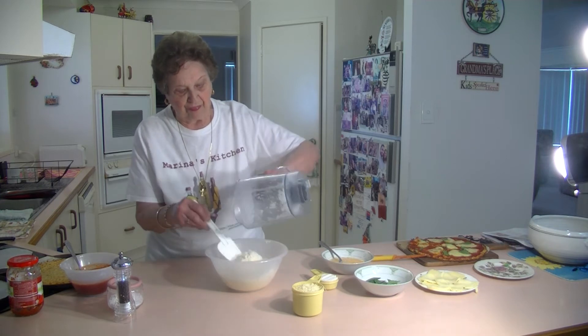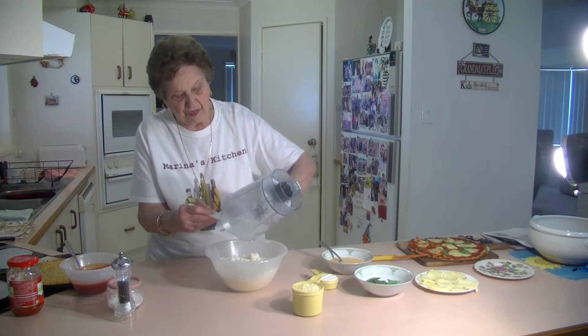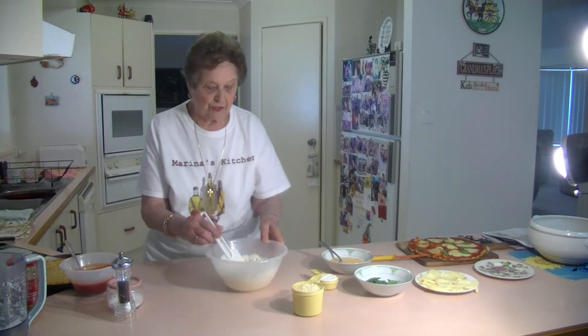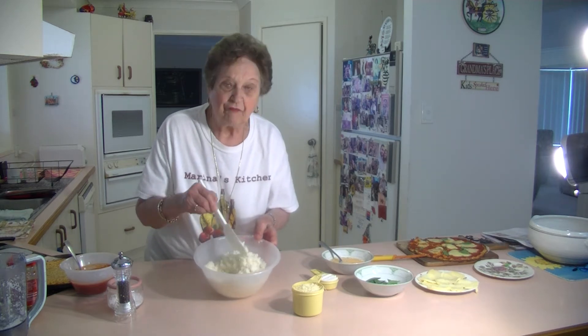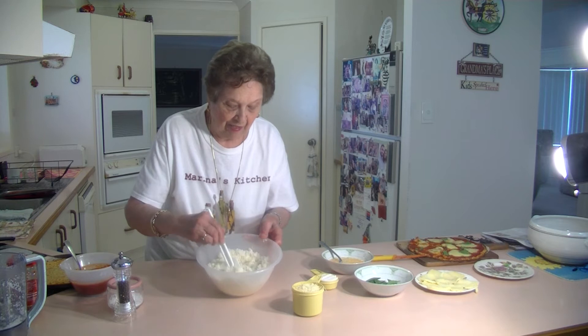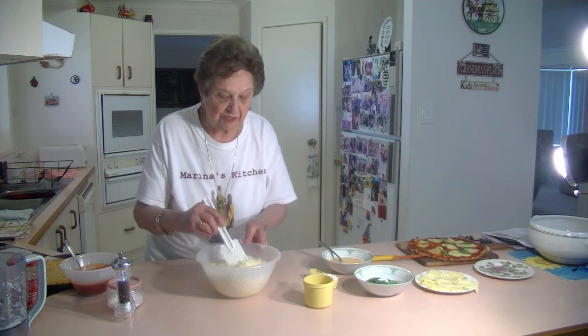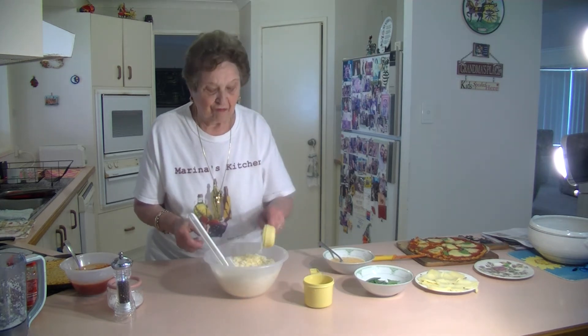There's 500 grams of cauliflower there — just put it through your food processor. And now I'm going to season it. I'm going to add a cup of nice grated parmesan cheese and a quarter cup of plain flour.